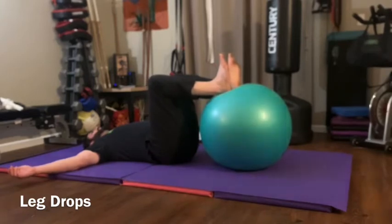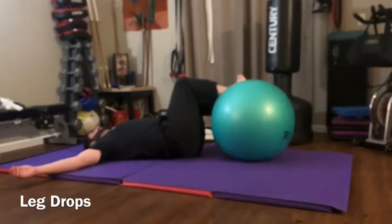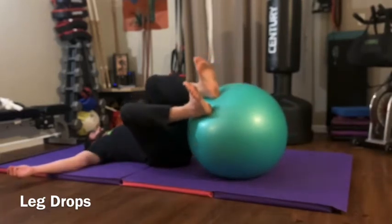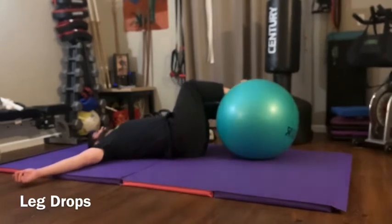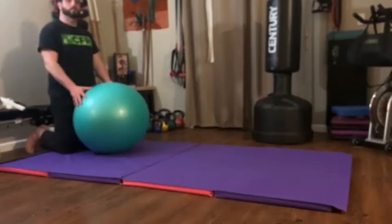Stability ball leg drops: start by laying on your back, put your heels on the ball with your knees and hips at 90 degrees or as close as you can get. Slowly let both legs — keeping feet together and knees together — drop to the side. Use your core to pull them back and switch sides. Make sure you do not feel your lumbar spine while doing this; keep everything nice and tight, your back firmly planted into the floor, always keeping your ribs tucked into your hips.